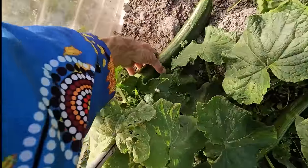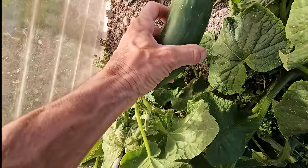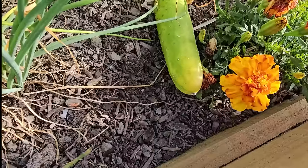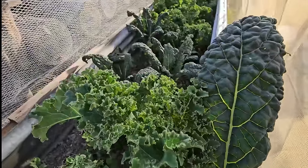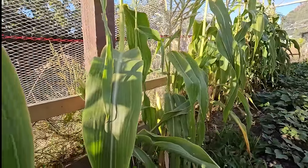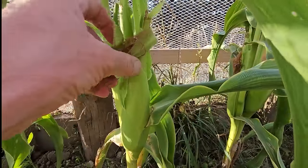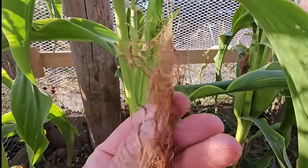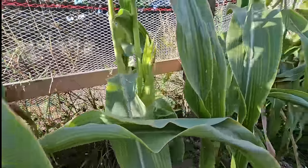Got a nice big telegraph cucumber here - bigger than the ones in the shop. We'll take that for salad, and another type of cucumber here too. Two different types of kale for some green. I wasn't sure when to harvest this and one of my patrons told me - when the tops go this colour, they're ready for harvest.